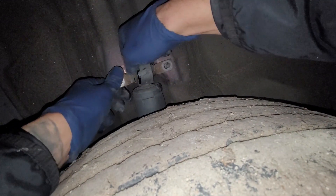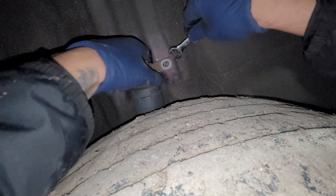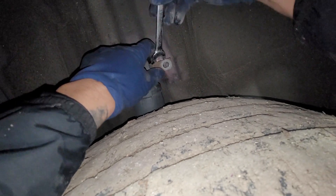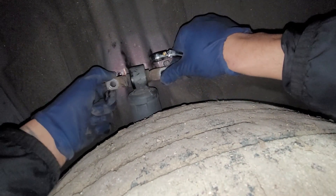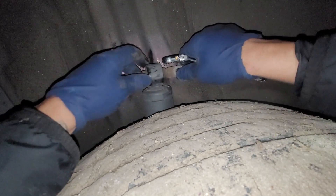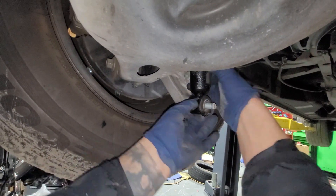Then we're just gonna pull this guy back. If it doesn't come out from there we'll go on top and wiggle it out from right here. You can use a little pry bar or a flathead — I'm just using a wrench since that's the quickest thing near me. The wheel actually drops down a little bit, so we'll probably need something to lift the wheel up and then the shock should slide right out.